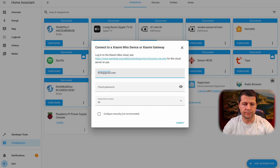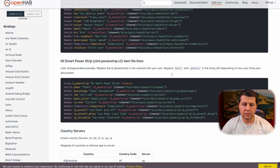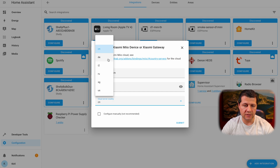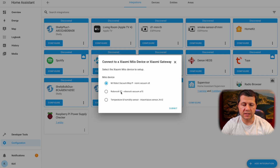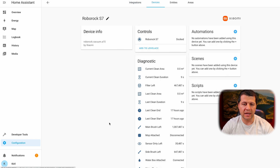The cloud username is my Xiaomi app username. I'll type my Xiaomi cloud password as well. If I know my region I'll select it; otherwise I can open the provided link in a new tab and find the country list with their server codes. For Bulgaria the code is DE, so I'll select it and click Submit. I'll select my device — Roborock S7 — click Submit again, and it's a success. I'll click Finish and this is my Roborock S7 integration.